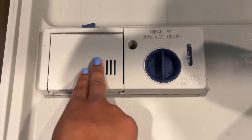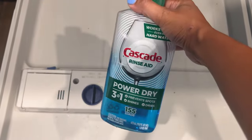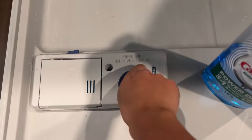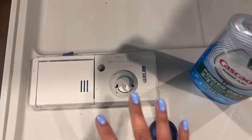Then I'm going to close it up. It looks like we also need to refill our rinse aid. I am also using the Cascade brand rinse aid, so bonus for you guys — I am doing both in the same video. If you want to see a more detailed how-to, I will link that video down in the description box.